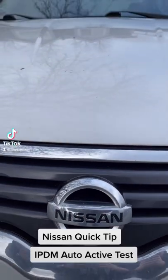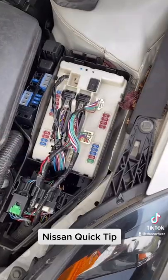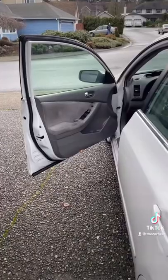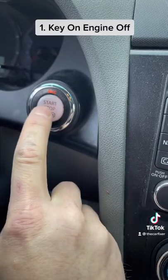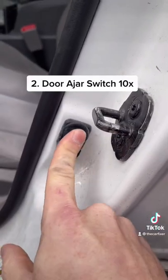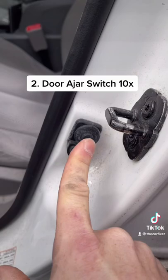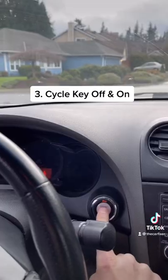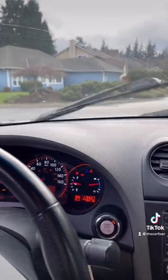Most Nissans have a cool feature you might not know about — it's called the IPDM auto active test. To enter this mode, make sure your driver's door is open, turn the ignition on, and hit your door ajar switch 10 times. Then cycle the key off and back on again.